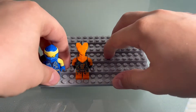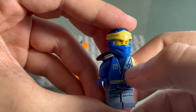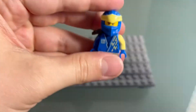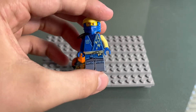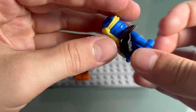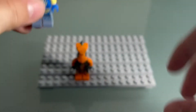Alright guys, here we have our minifigures. First, we have Jay in his core suit. I like this figure, I like the lightning bolt details. I don't like the color of yellow that they used — I think it looks a little weird, if I'm being honest, but I think it looks pretty good. I like this little thing, I don't exactly know what it is though, and I like the little details inside right there.